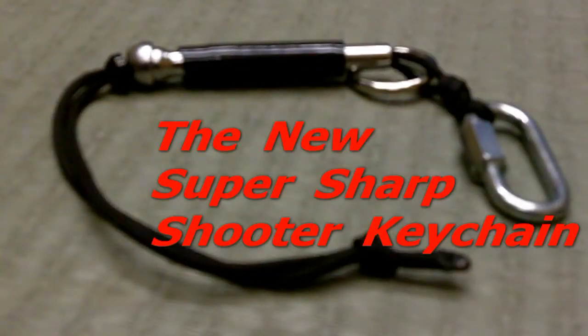Introducing the new Sharpshooter keychain, the Super Sharpshooter, available in 8 different paracord colors. Buy yours today.